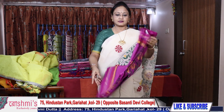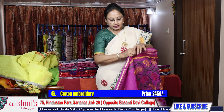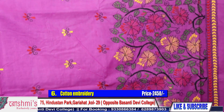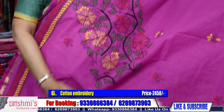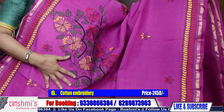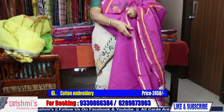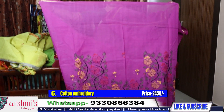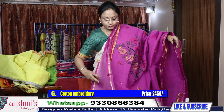Saree number 6 — the color of this saree is magenta. Palla part, it will come in the front. For cotton lovers, these are really very attractive sarees — those who love to wear cotton sarees will definitely appreciate all this work. Here is the pleats part and the price is same 2450.